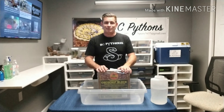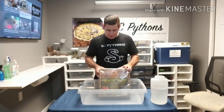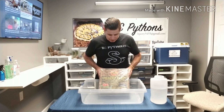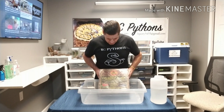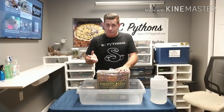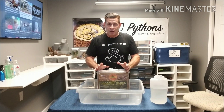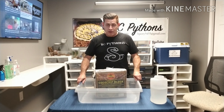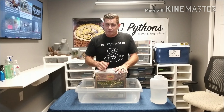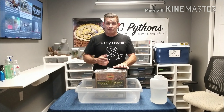Good day everyone, Bill from BC Pythons. Today I finally got around to making this video I wanted to make, showing the cocoa chip block made by Prococo. I picked this up a couple weeks ago at the NDU reptile show and wanted to try it. I've been using Repta chip, and this stuff and Repta chip are all the same coconut husk based substrate, so I just want to do a quick little demo.